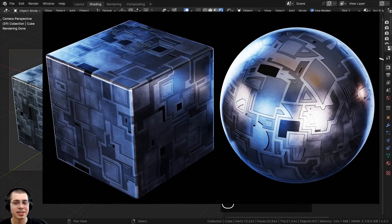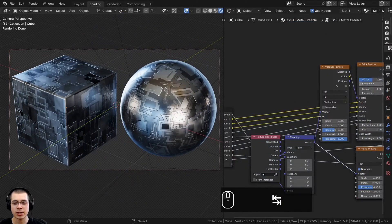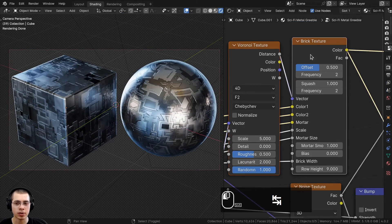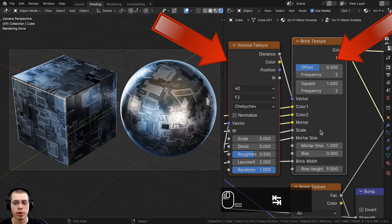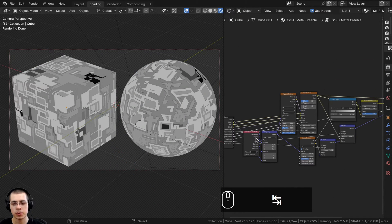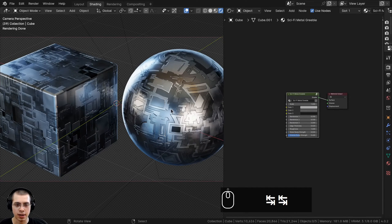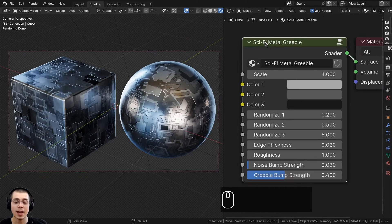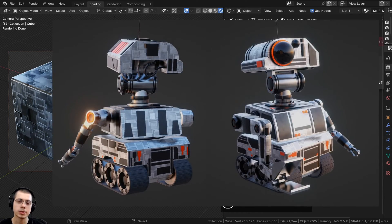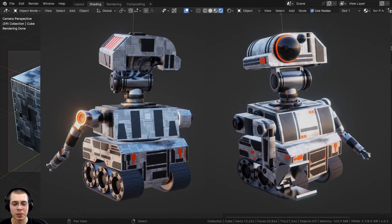In this tutorial I'll show you how to create this easy sci-fi metal greeble material. The base of this material is actually just created with two different nodes: a Voronoi texture and a brick texture. We're going to use those to create the base of the texture, and then I'll also show you how to create the complete material with all the metal details and noise on the metal surface. This material is great to add to sci-fi objects like a spaceship or a robot.